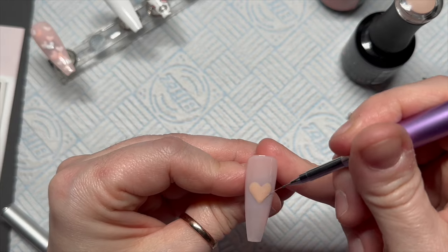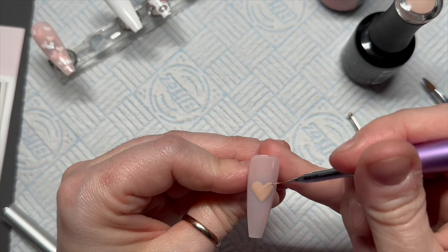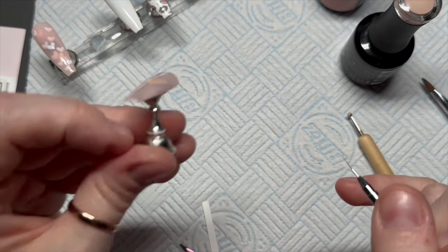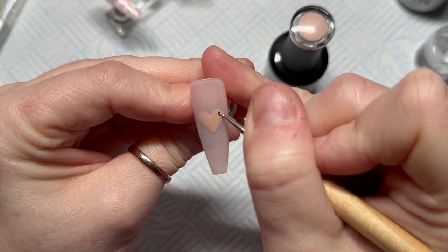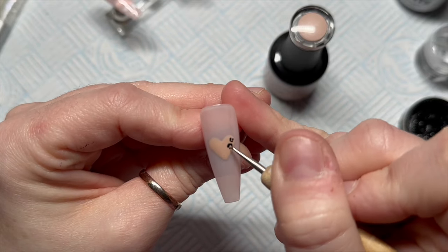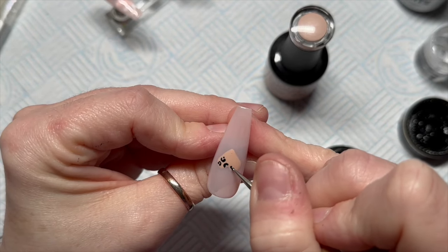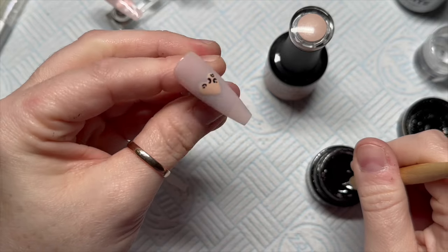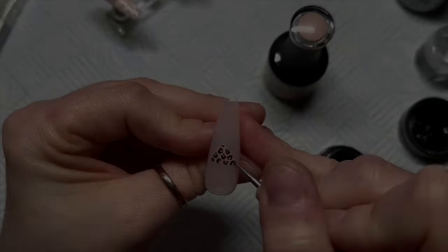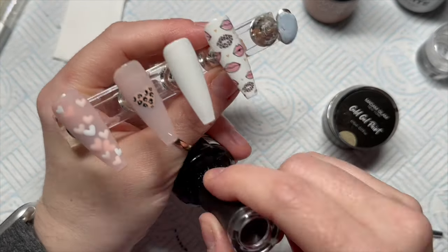I made the heart a little bigger because it was quite small initially, but it's big enough to add some leopard print design inside. That goes in the lamp for a cure, then using Madam Glam's gel paint and a very small dotting tool I create a repeat leopard print pattern from the lips onto the heart — you do a little arch and then a little dot. I fill this in completely until it looks finished, then cure for 60 seconds.